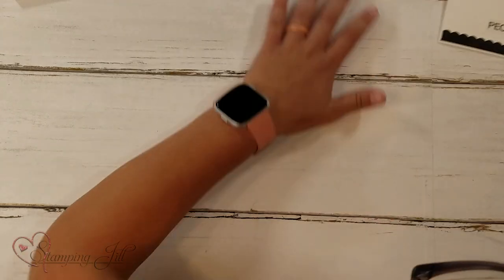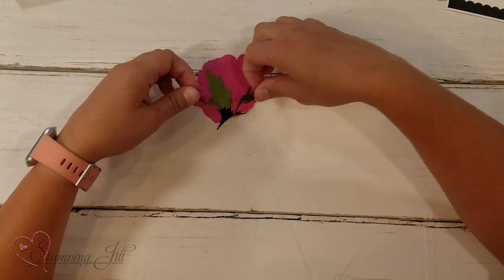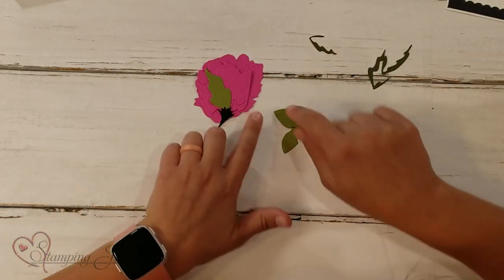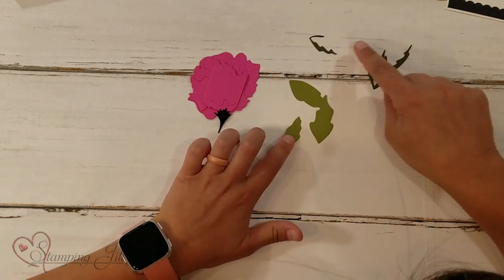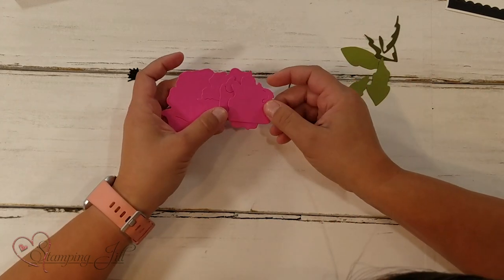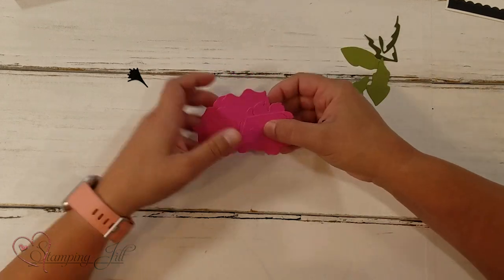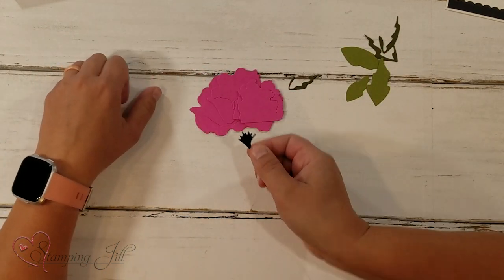When you cut it out, you're going to cut out four pieces of flower. Then you have your little middle of the flower. And then there are three different leaves that go with the peony flower. I've already cut them all out here. For the leaves I used Old Olive and Mossy Meadow, and for the flower I used Magenta Madness — that really pretty vibrant pink. The middle I did in black.